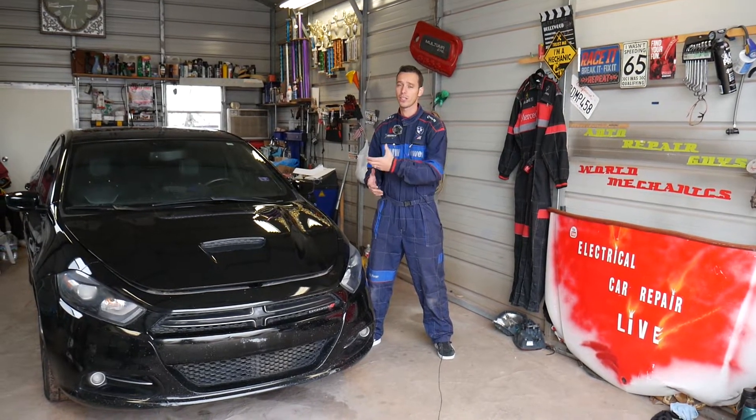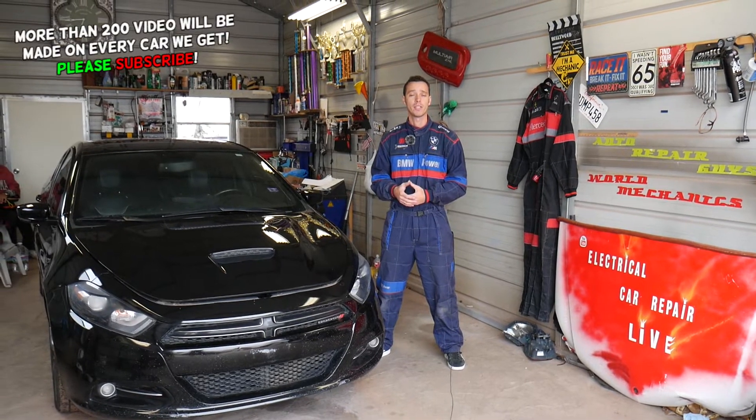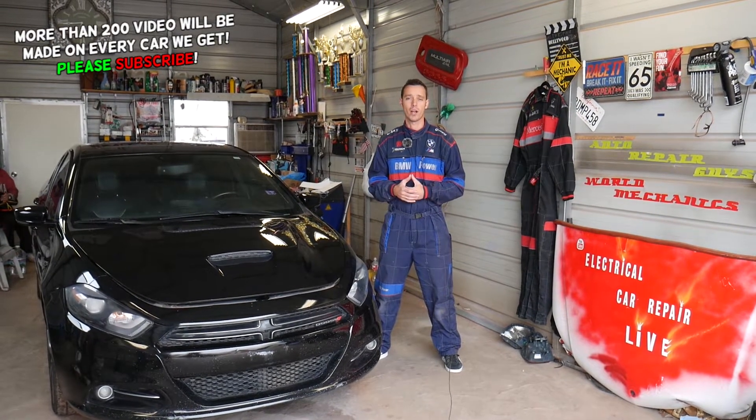If your car doesn't start and you need to check the ignition coil's fuse because you're not getting spark or anything like that, check that fuse. It's very important. Without that fuse your car will not run.